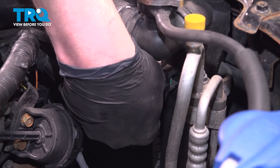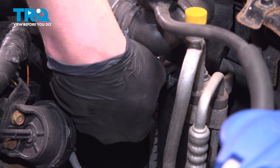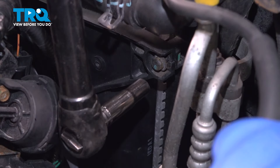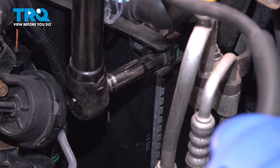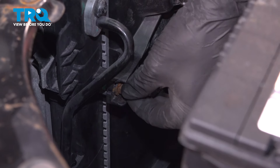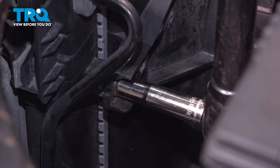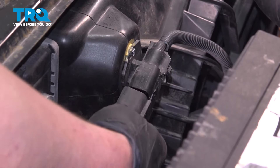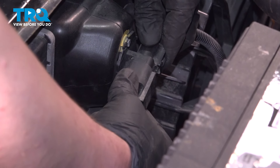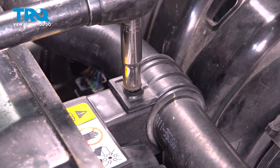Install the bolt on either side of the fan assembly. Get them started by hand and snug them down. Install the connector for the fan assembly — push until you hear a click. Install the 10mm bolt for the coolant hose.